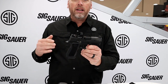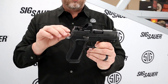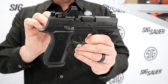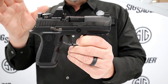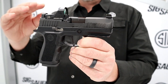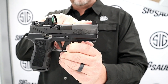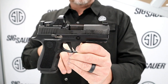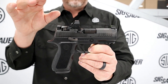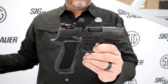This is the brand new P320 X Compact RXP — our Romeo 1 Pro equipped X Compact. It has all the features of the old X Compact: the flat trigger, extended slide catch lever, and grip module. But we removed the rear sight plate assembly and dovetailed in a pair of front and rear X-Ray 3 suppressor height sights to co-witness with the Romeo 1 Pro. This is an aluminum housing with improved electronics and comes with a 6 MOA dot, but you can get a 3 MOA dot as an accessory.